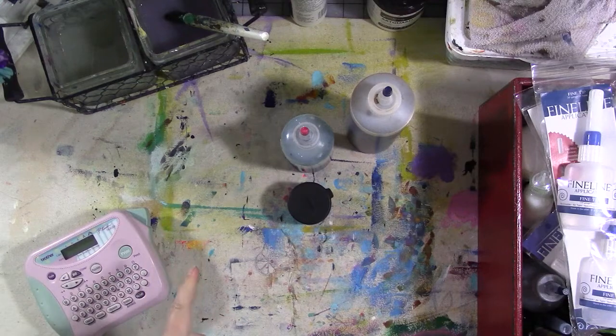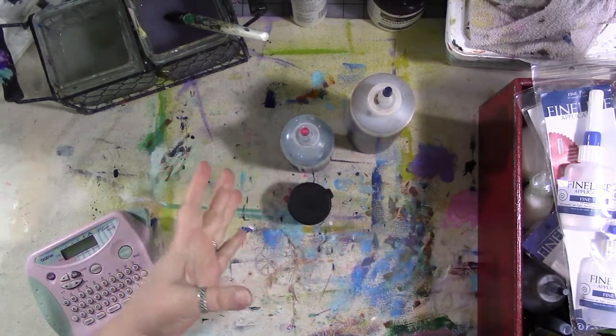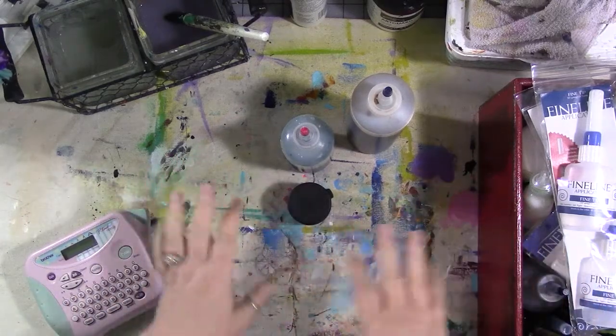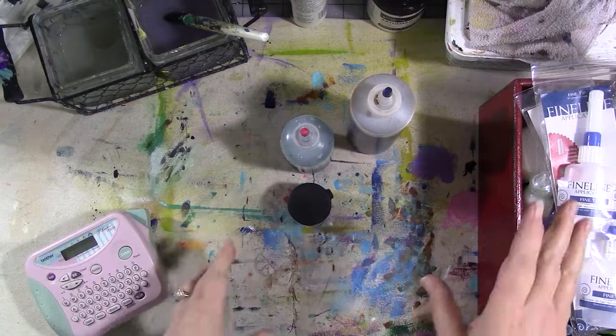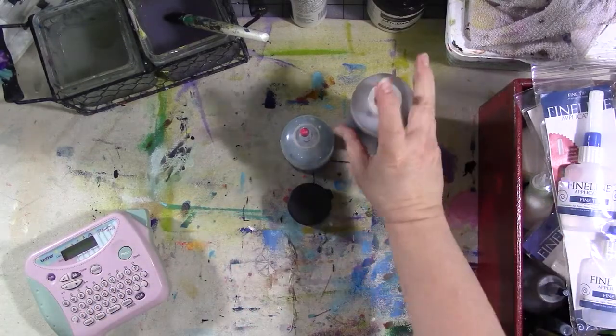Hey guys, we are here for homemade inks and things, take two. We already did a video on the coffee ink and how to do that, and I've done a few other random ink videos along the way. I'll link the coffee ink video in the description below — that's what this is.